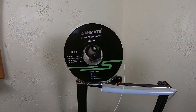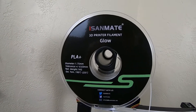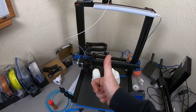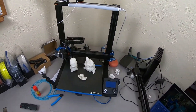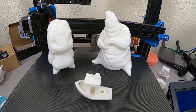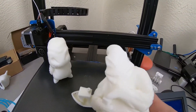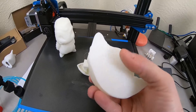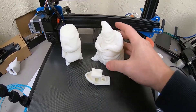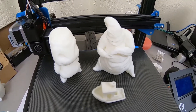So once again, this is the iSandMate glow-in-the-dark PLA Plus filament, and my verdict is it comes highly recommended. If you're looking for something that works well as a glow-in-the-dark filament, this definitely does that. And it prints really well — I haven't had any failures. All the prints have come out highly detailed and they just look really well. It sticks to your bed, there's no curling, no shrinkage. Everything works out as expected, so I'm pretty satisfied with this.